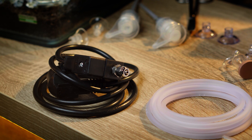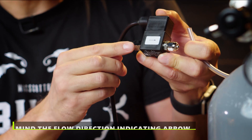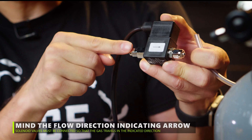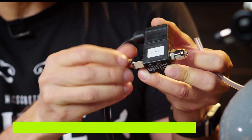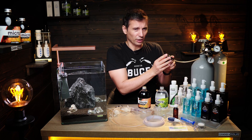The solenoid valve is used in the system to stop the CO2 for the night. When it gets electricity, it will let the gas through. When it doesn't get electricity, it will not let the gas through.